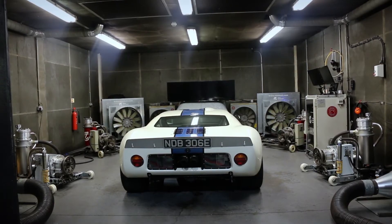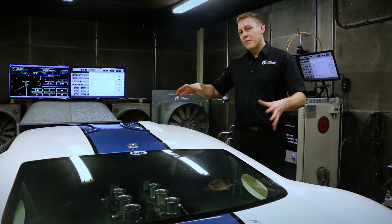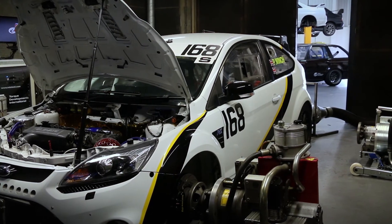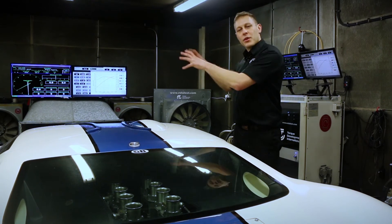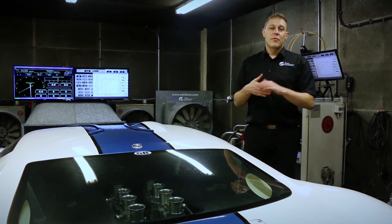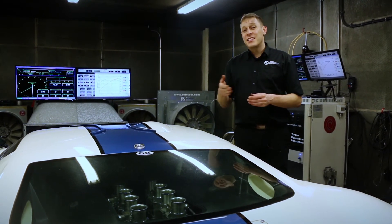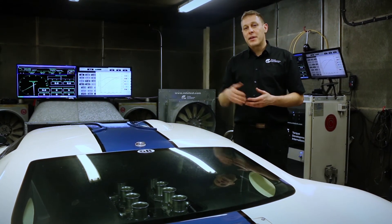Thank you for allowing us to show you around our dyno cell today. For our next video we're going to get a car in here, hook it into the dyno, instrument it up with all of the measurement equipment we have here, and get tuning so you can see us using all of the equipment we've shown you today. For more information about Torque Developments and the Academy of Motorsport Sciences, please click on the links in the description below, and to make sure you don't miss any of our upcoming videos, please click the subscribe link.